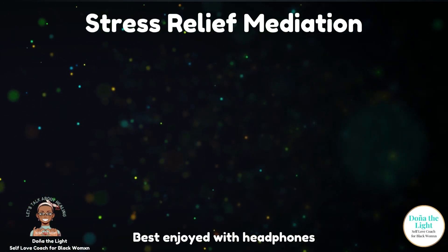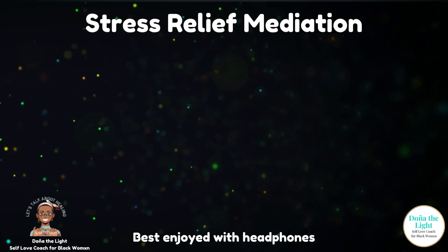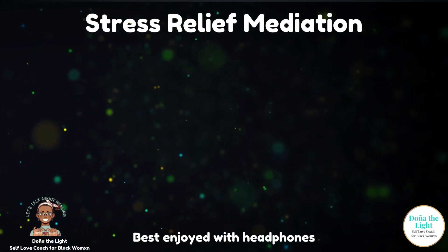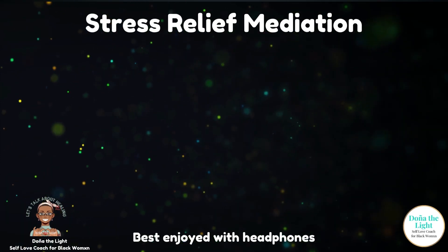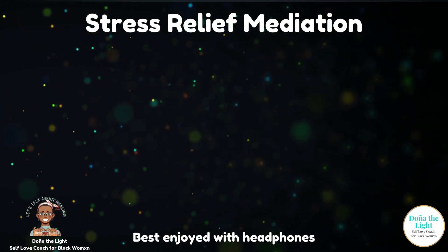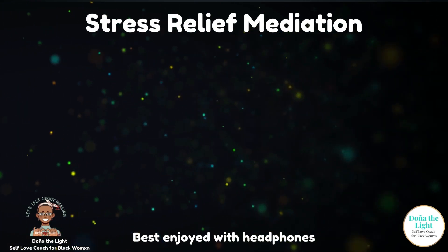Bring your attention to your breath and just notice the cool air as you inhale and the warm air of your exhales. No need to lengthen or deepen your breaths — simply bring your attention to them. Notice if you feel more comfortable breathing in and out through your nose, or in through your nose and out through your mouth. Just take a moment to acknowledge the fact that you're breathing.